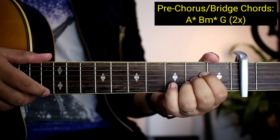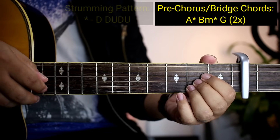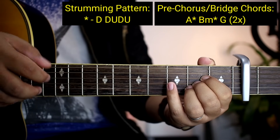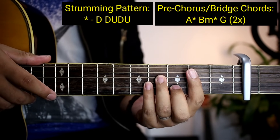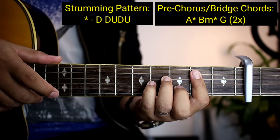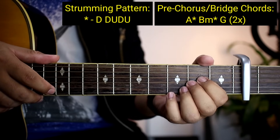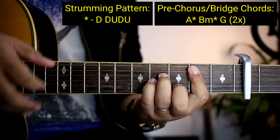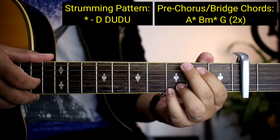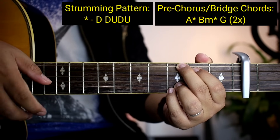Kapag may nakita kayong asterisk, guys — dito lang naman ito sa pre-chorus at saka sa bridge — ang strumming pattern na sa kanila ay: down, down, up, down, up. Ganun na lang kadali, tapos tapat na kagad kayo ng chords: down, down, up, down, up. Kung hindi nyo kaya yung bar chords na mabilisan, pwede namang shortcut. Parang ganito siya pag binilisan. Pagdating nyo ng G, balik na kayo sa ating normal na strumming pattern.